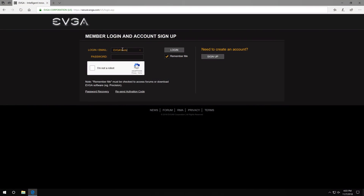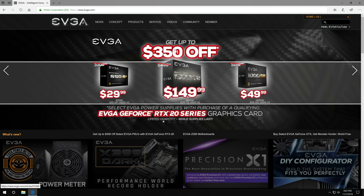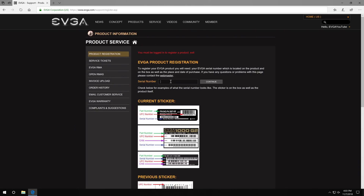Basically the reason why you want an address is if we ever need to replace this product, we want to have an address that we can send that product to. We already have a login, so we're going to go back to the main page, click on Sign In, and sign into our account. Now we're fully signed in, so again we'll go to Service and then Product Registration — that's where you'll want to put in the serial number from the graphics card.